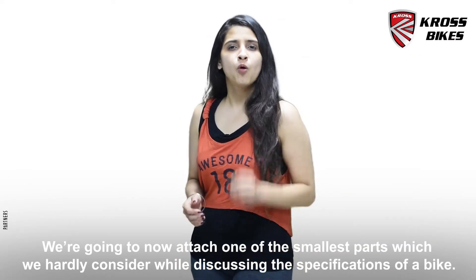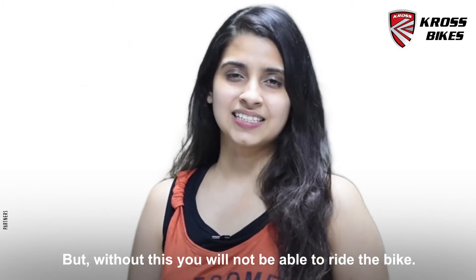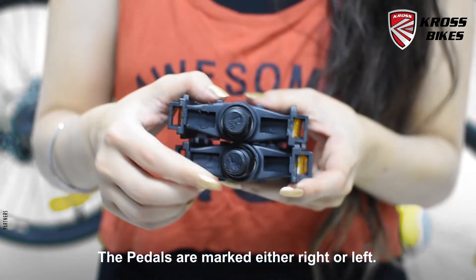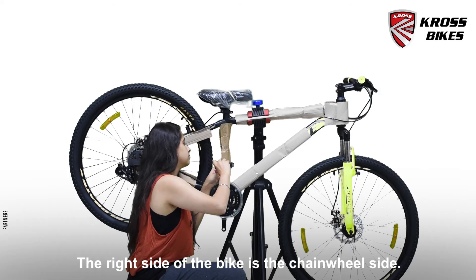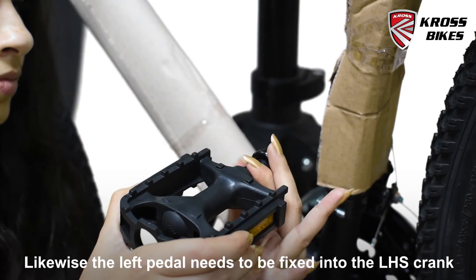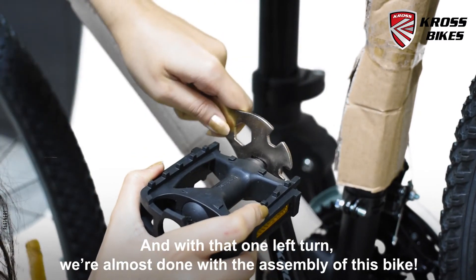Now we are going to assemble one of the smallest parts of a bike which we don't even consider while discussing the specifications of a bicycle. But without this part you will not be able to ride your bicycle. Any guesses? Yeah, the pedal! If you guessed it right, do let us know in the comments below. The pedals are marked either right or left so make sure you attach the correct one on its respective side. The right side of the bike is the chain wheel side. Insert the pedal in the crank and tighten the thread clockwise with a 15mm multi-spanner tool. Likewise, the left pedal needs to be fixed into the left hand side crank, but note that this one needs to be turned anti-clockwise. And with that one left turn, we are almost done with the assembly of this bike.